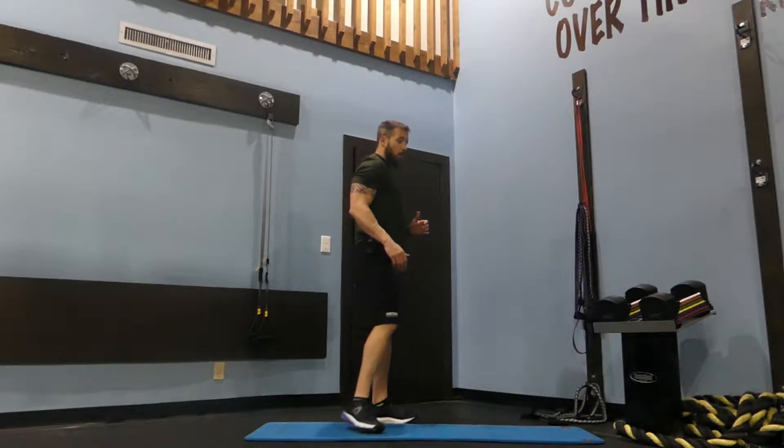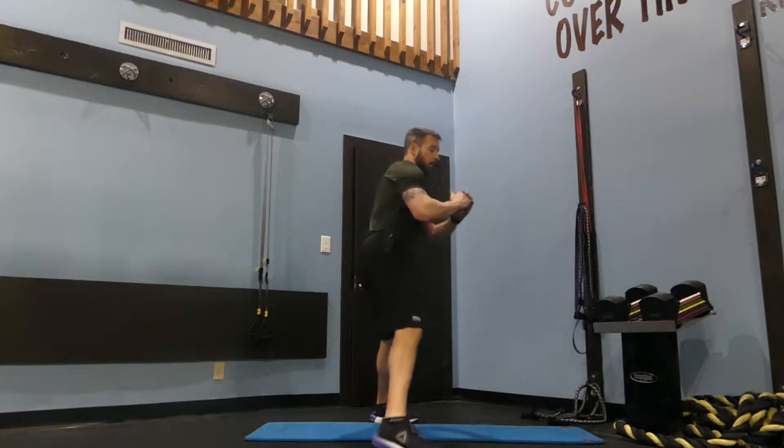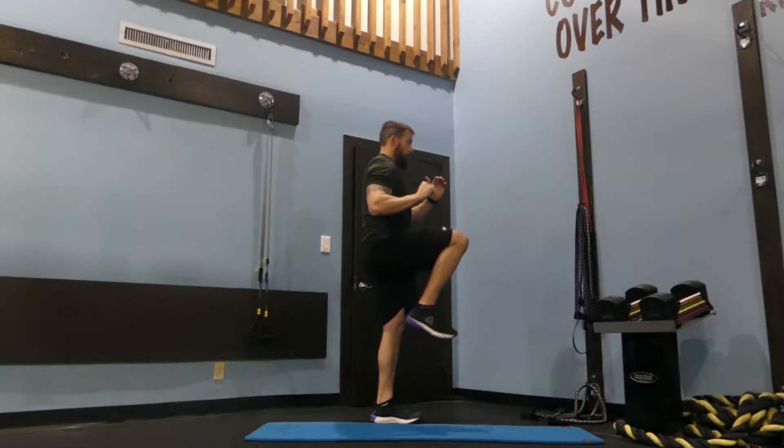Now from the side, you don't want your knee to travel over your ankle, so you have to sit your hip back a little bit, then drive right back up.